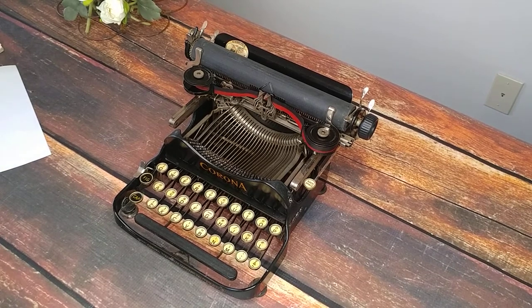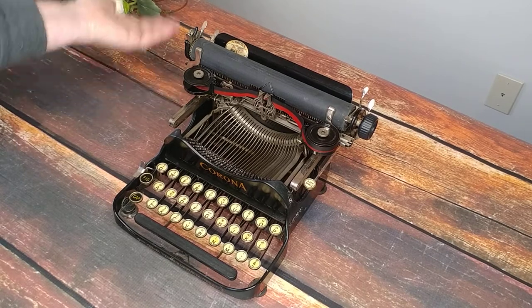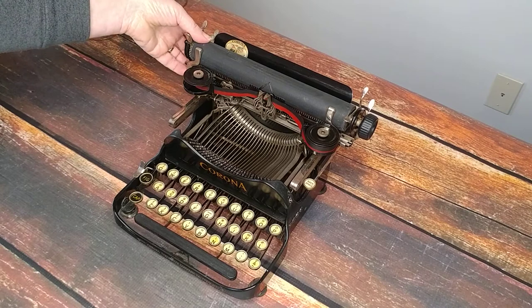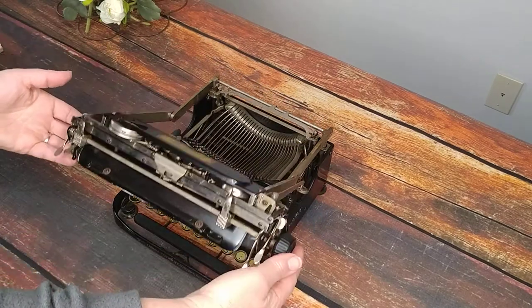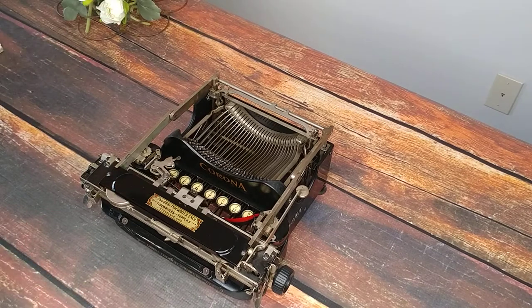Very exciting typewriter for you today. This is called a Corona 3 and it is from 1919, and this is actually the first time I've done a video for one of these. We have sold them in the past — we don't get them very often — but I've never done a video for them because honestly we have not been able to get them to work. But this one works, and I'm going to show you around how to use a Corona 3 and then do a typing demo for this particular one, which is currently available on our shop. But if you're just wanting to know how to use a Corona 3 because you have one, you will find this video helpful.